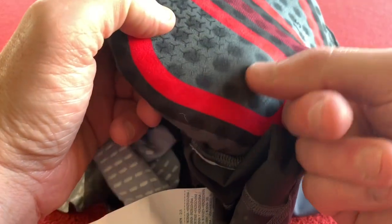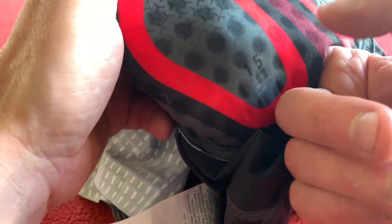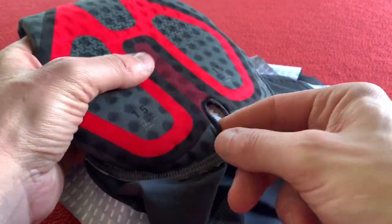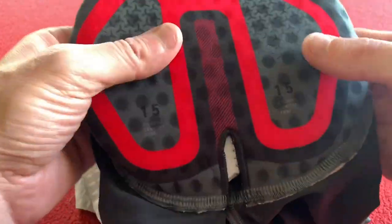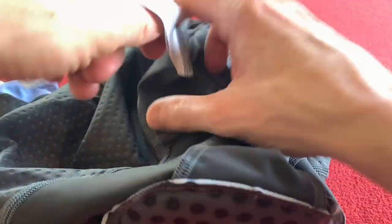The dimpling is actually in the top cover. I'm putting my finger underneath — the dimpling is in the top material here. The seat pad is flat underneath. So that's quite curious. That's very interesting. So we'll make our way around as normal.